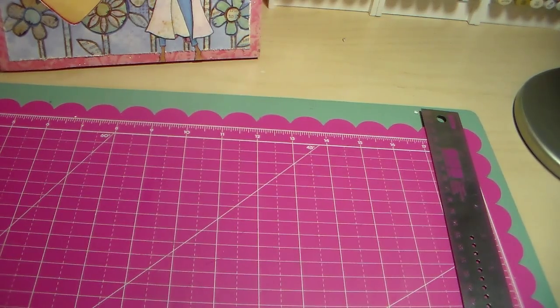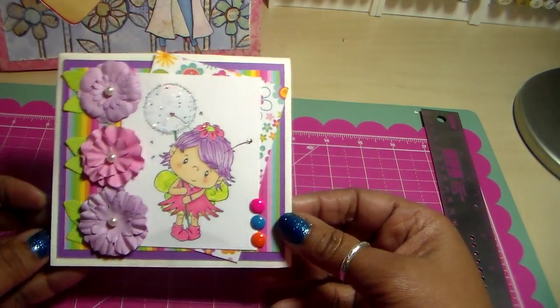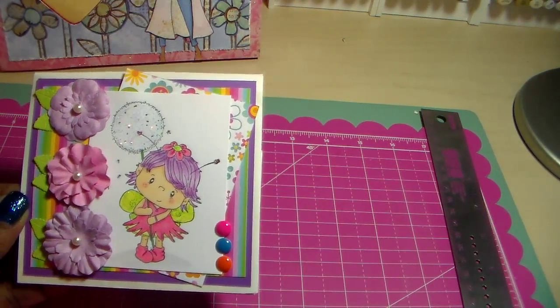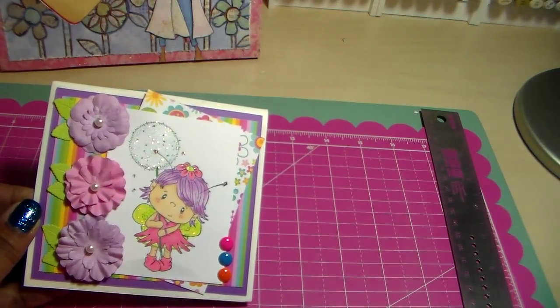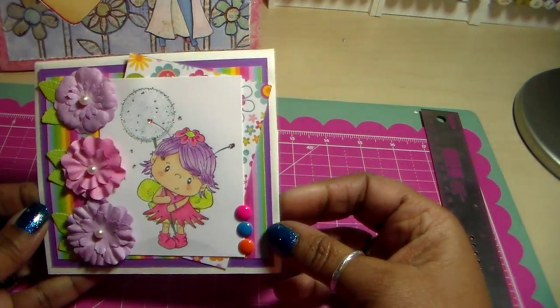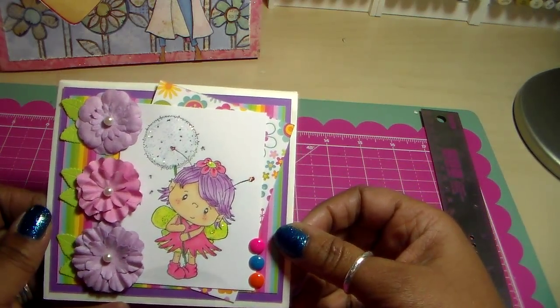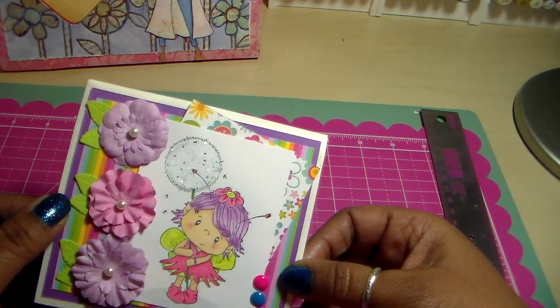I also made another little paper bag card because I just had some scraps left and figured I would use them. This one features a CC Designs image — I think it's called Pixie — and she's adorable. I colored her up and did some layering. I used Doodlebug paper here.